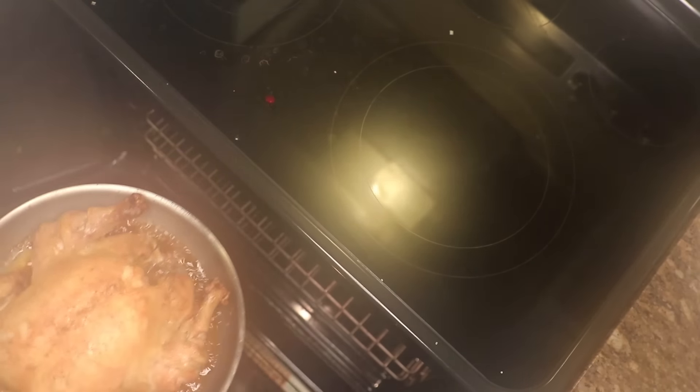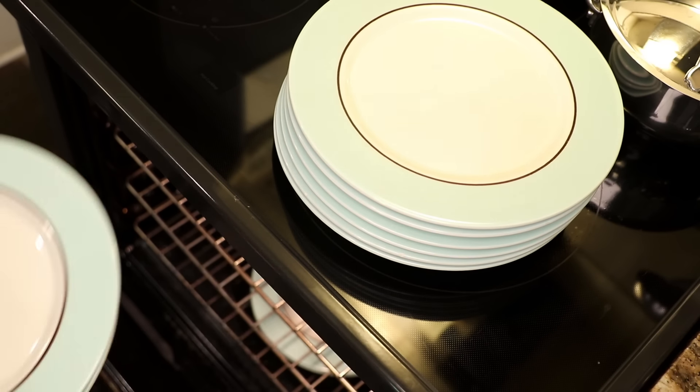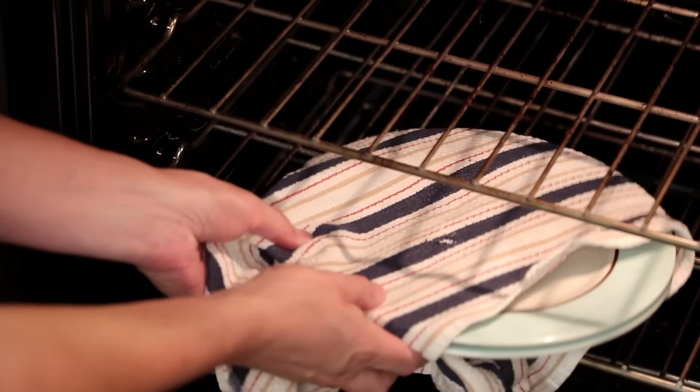But if you want to talk about efficiency, let's talk about option number three. If you've already made your dinner in the oven, just put your plates in there too. Even if the oven's been off for a while, this is a great way of using all the residual energy that's still left in there. This ceramic plate was fired in a 2000-degree kiln — it can handle an oven just fine, unless you keep your plates in the freezer, in which case they might break from thermal shock. The only real hitch is that it can be too effective. A plate can get burn-your-hands hot in seconds in a really hot oven, so you've got to use oven mitts.